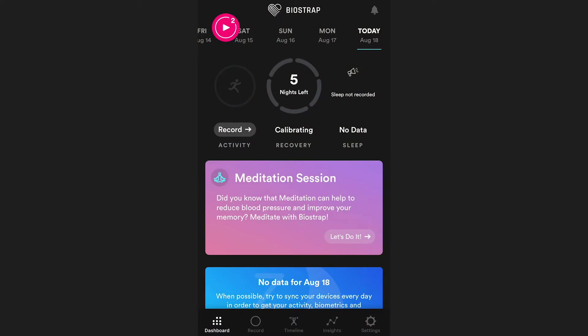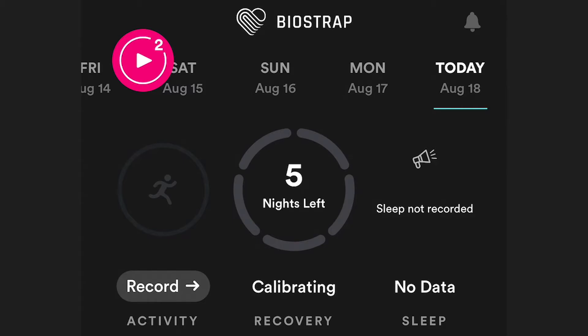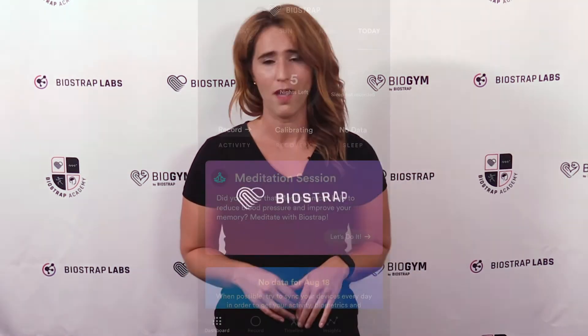Keep in mind that you will not see a recovery score until you have established a 5-day baseline. We recommend that you maintain your normal lifestyle and habits while establishing your baseline. This is best to identify what the normal biometrics are for you in your current lifestyle before you start to modify any behaviors.